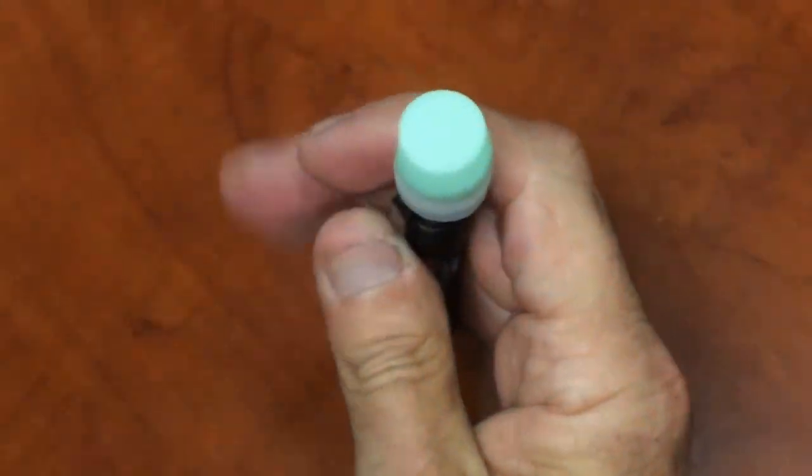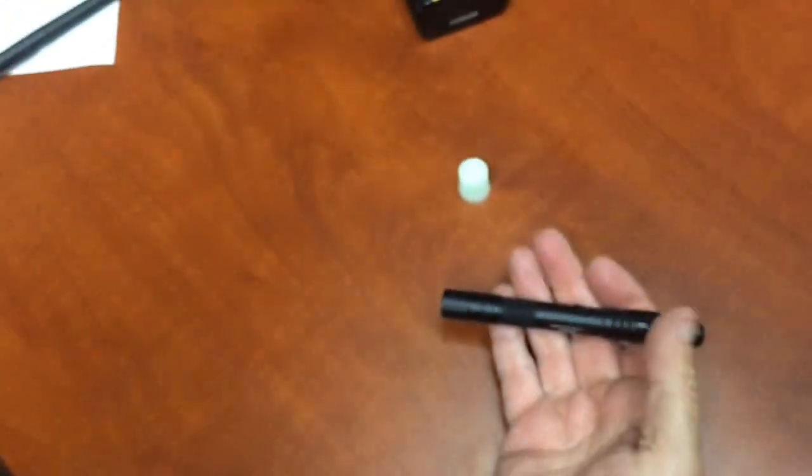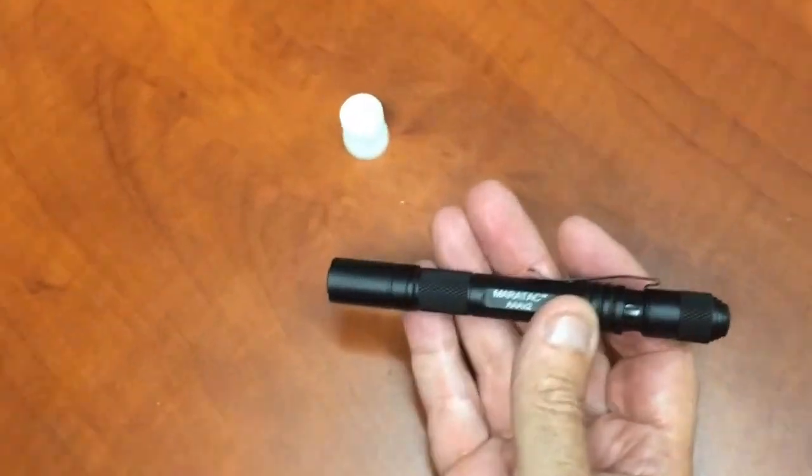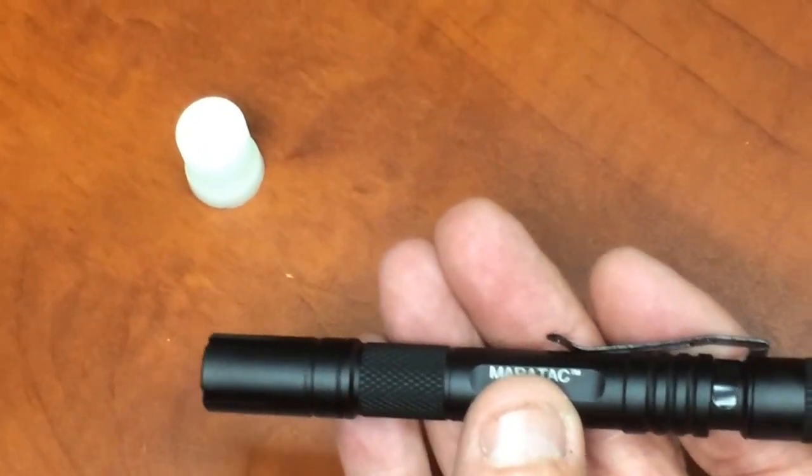By the way, if you have our diffusers, the diffuser will work on here and fits nicely. Here it is with the diffuser — it spreads the light out quite a bit. If you dropped it on its lens, the diffuser would probably protect it. Some people are even putting them on the tail cap so they can store it and have it ready when needed. The silicone diffuser is not included but is available on the website. It fits our AAA model lights and a lot of people already have them.